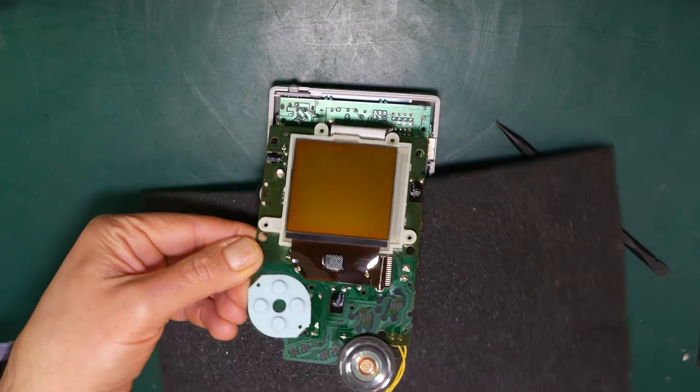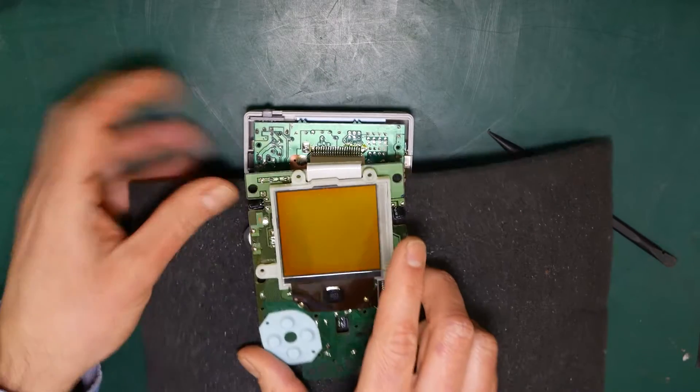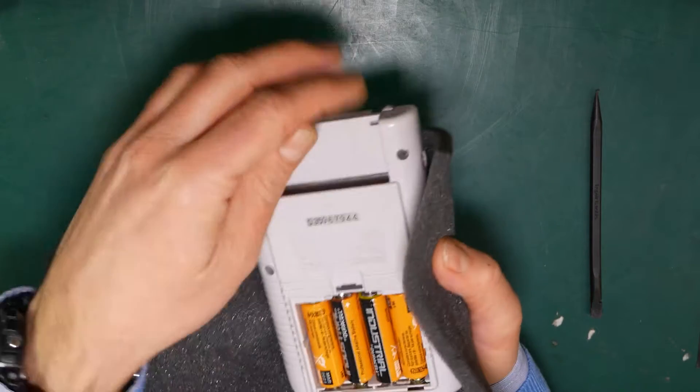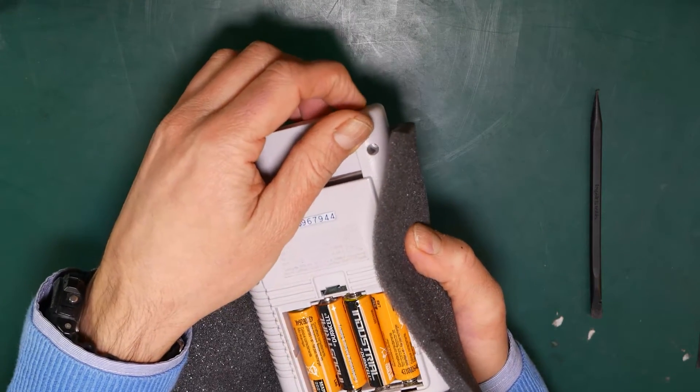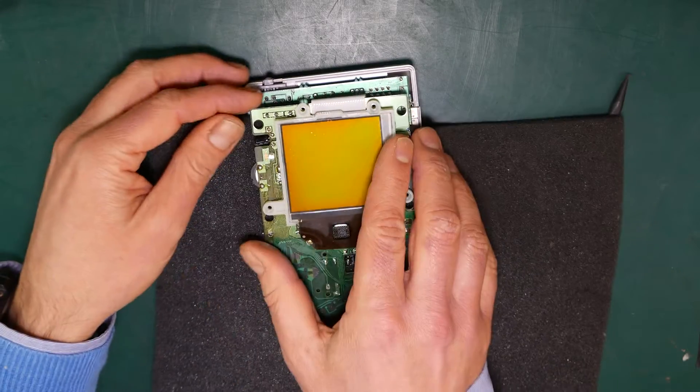Next, try and find something to keep the two parts isolated from each other. Here I'm using some foam that came with a new PC motherboard. Then put the batteries back in to give it some power and switch on the unit. Turn the display on again to its darkest setting so we can really see where the vertical lines are missing.